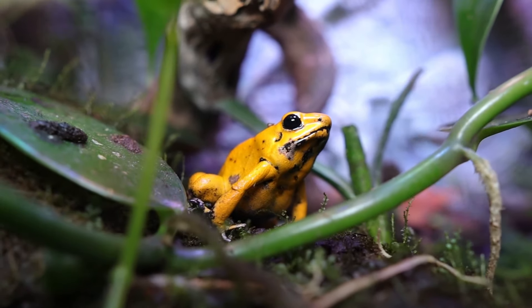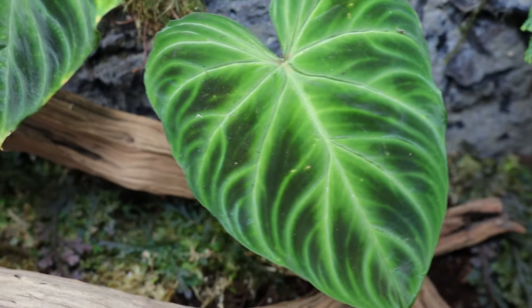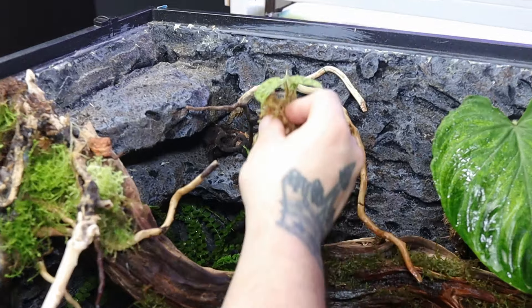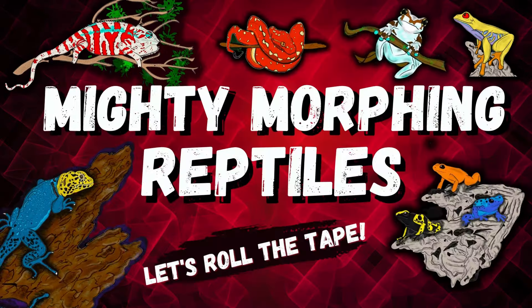Are you looking for inspiration for your next dart frog build? Well, you came to the right video today because my terribilis are about to get a massive upgrade. I'm gonna build a beautiful bioactive vivarium for them and show you every step of the way. If you guys stick around till the end, I'll show you some really awesome feeding of these terribilis dart frogs. My name's Ryan and you're watching Mighty Morphin Reptiles.